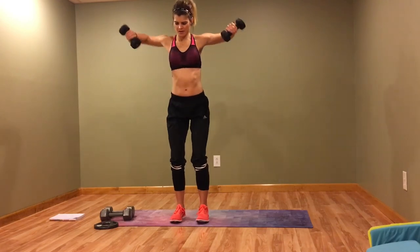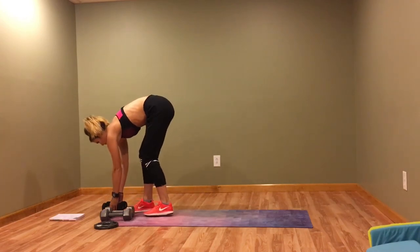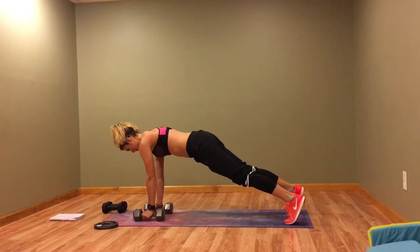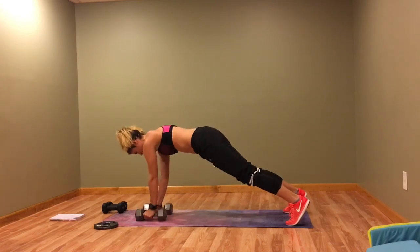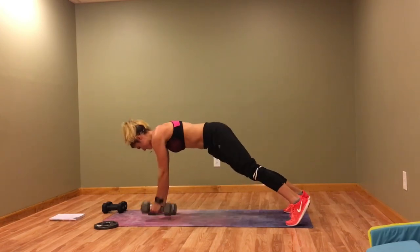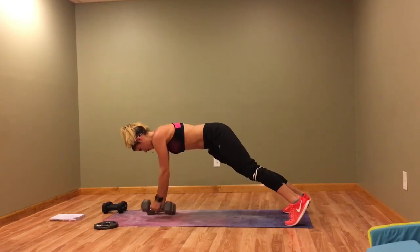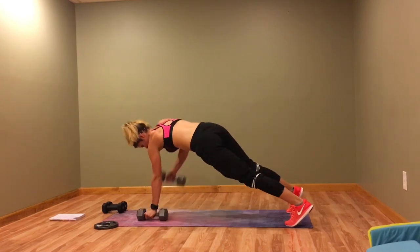Next circuit — we're starting with renegade rows. I'm probably going to regret these 15s. Don't turn the hips; row to the chest. Yep, 15s are heavy.